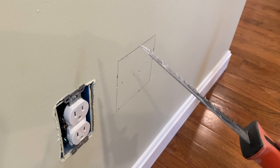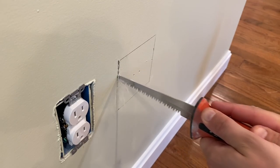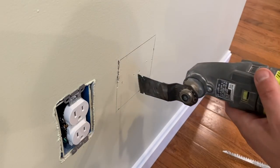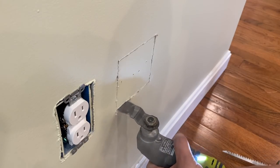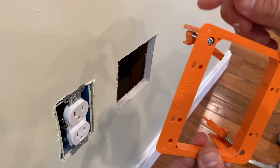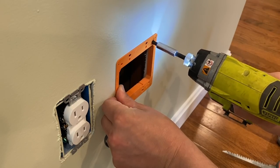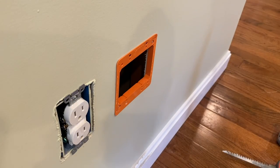To cut the drywall, I can use a keyhole saw — it just plunges in like this and you cut it out. You can even use a rotozip or a rotary tool. But I like to use my favorite tool in the world, this oscillating tool — it just makes it really easy. Now I can put my box in. It has these little ears that when you screw them in, the ears open up and pinch the drywall together. Put that in there, and that's it — easy peasy.